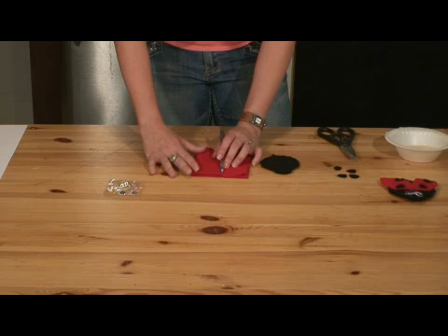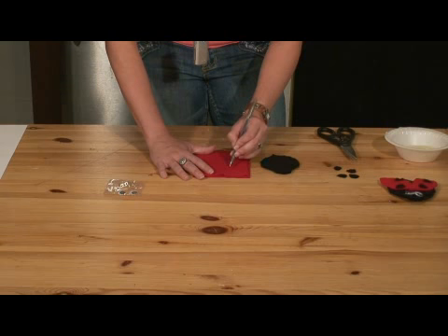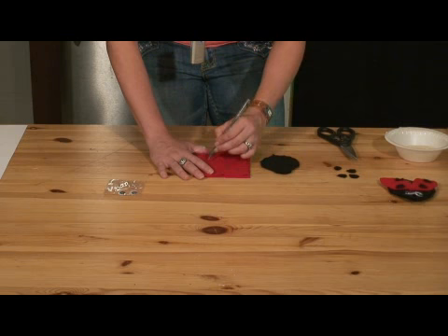Start at the top of your felt. Make sure it's aligned, because we're not going to use that fold for the body like we did for the wings. You want to draw a tear shape on your felt. You can make it as long or almost as long as the body, or even a little longer if you want.